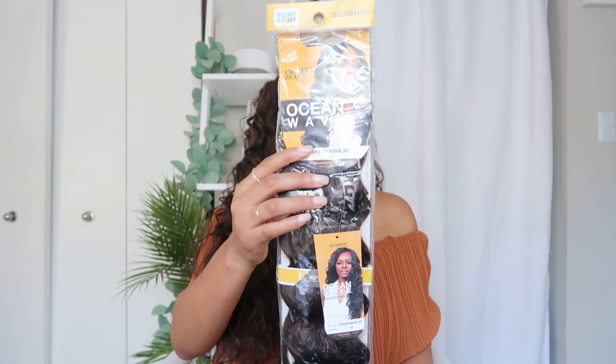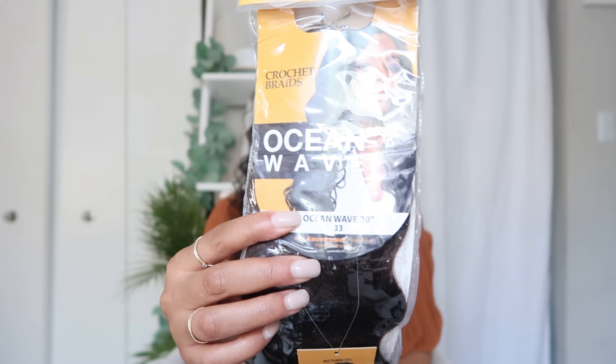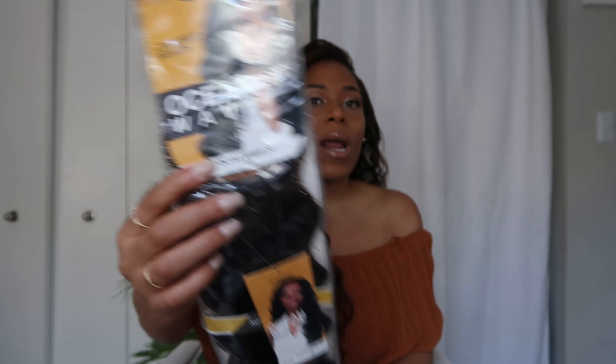In today's video we've got the authentic ocean wave hair, as you also saw from the title. As you can see in the package I'm holding up right now, this is in color 33, but I have it in my head in two different colors — the solid 33 as well as color P430.